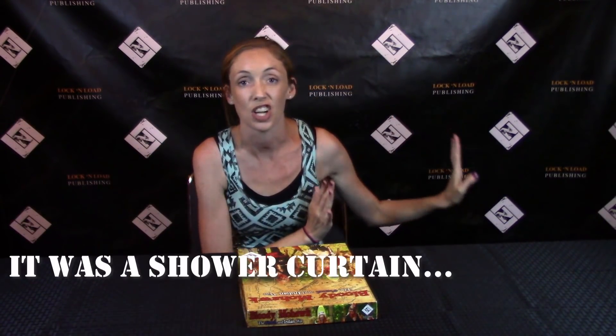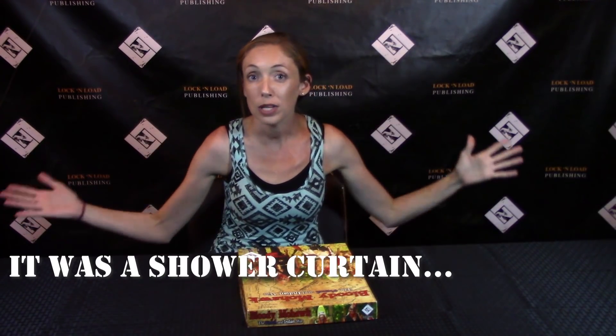Hey guys, welcome back to another Gimpy's Gal Guesses. I am here at the World Board Gaming Championships in Pennsylvania — I'm not sure the name of the town, I think I saw Champion but I could be completely wrong. I'm at Seven Springs Resort, we've been here all week, today is Saturday, and I am sitting down to film an unboxing. I'm actually here with Lock and Load, there's so many different things going on here. I've learned a lot, got to see behind the curtain and see some games that aren't even out yet, and got to kind of play a few — it has been very fun and exciting.